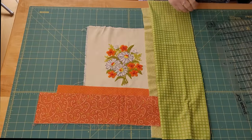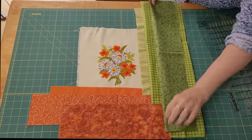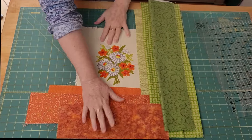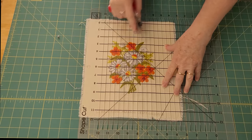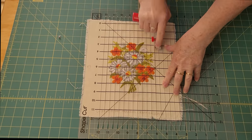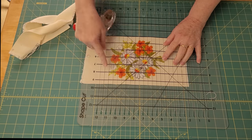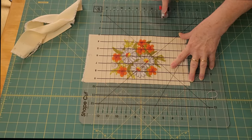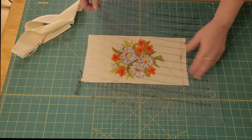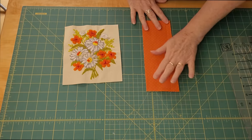I'm choosing three different oranges and three different greens. I like to go lighter to darker. You don't need a whole lot of fabric to do this. Because I'm using stitchery for the center of this block, I'm cutting it half an inch away from the crewel embroidery. If it were cross stitch, I would do it with cross stitch. If it were just a piece of fabric, I would make it whatever size I desired — it's whatever size you choose to go with the scraps you're using.